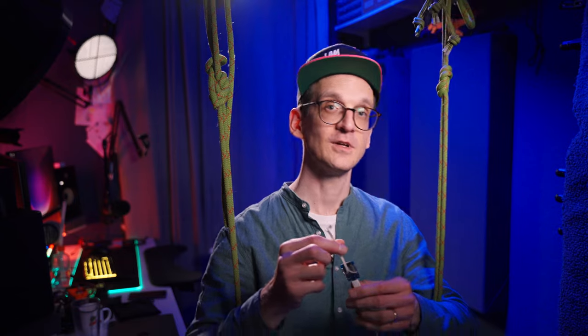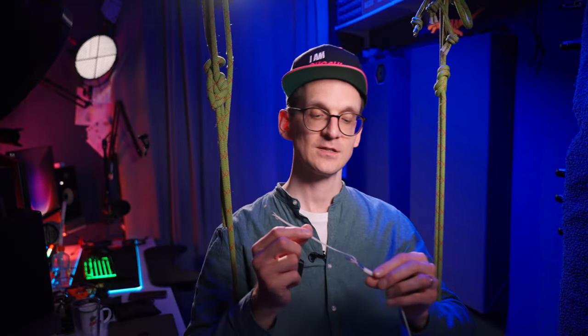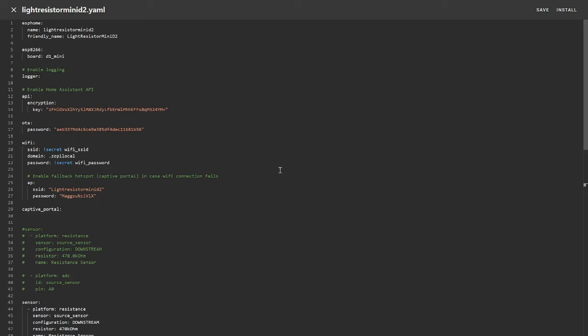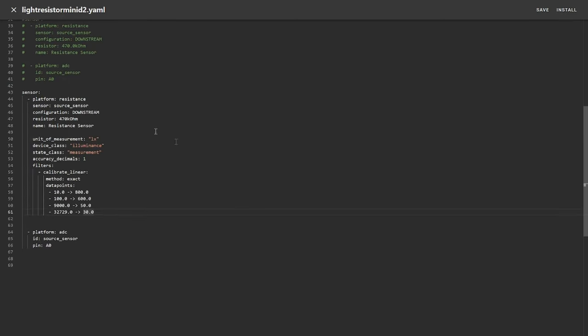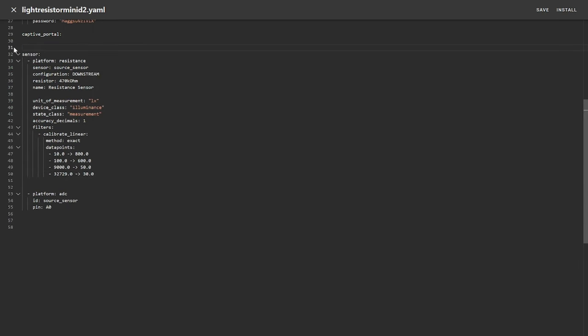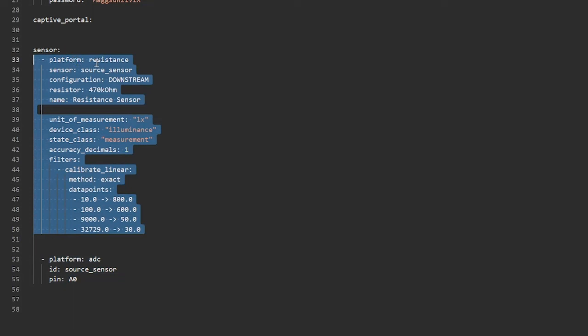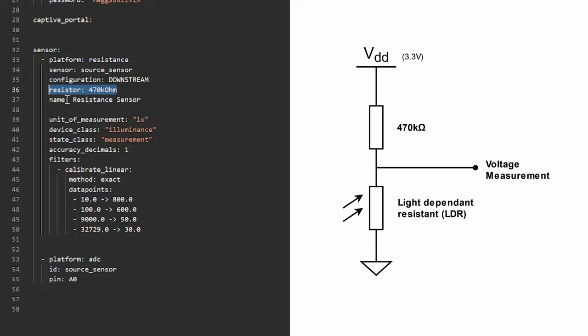Now let's look at how this is done in ESPHome to get the sensing value out of this resistor constellation and transform it into a luminance value. I'll skip the standard setup things. The sensor part: you need an ADC which gives you the raw voltage measured between the light sensing element and the resistor. Then you have the resistance platform that does the calculation based on this voltage and the known value of the other resistor hooked up against the LDR, giving you the resistance level of the LDR.